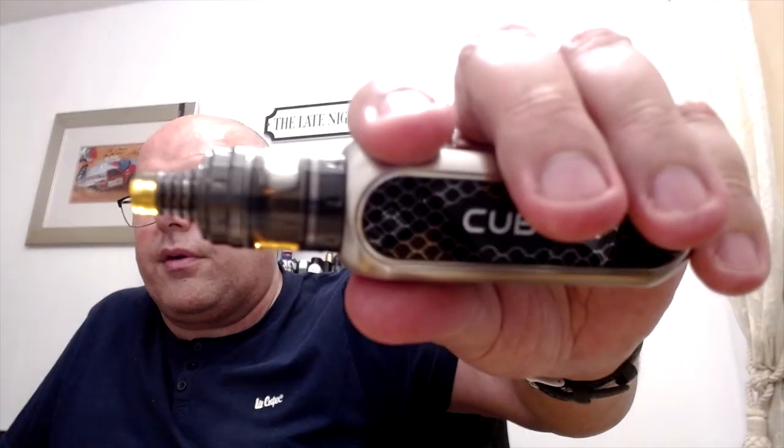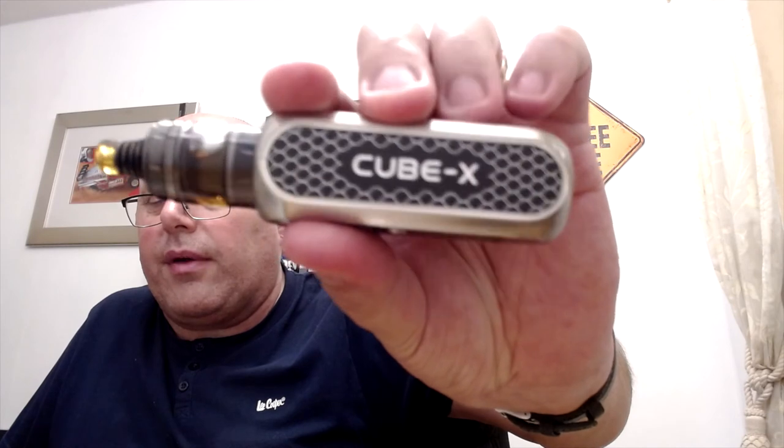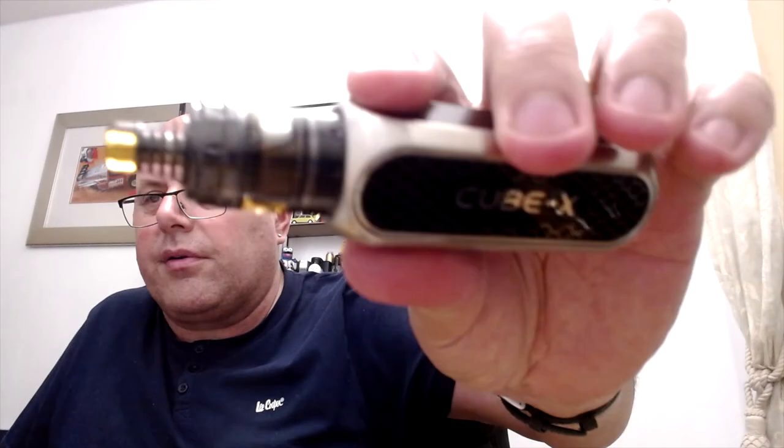I've been vaping on it for a few days, and this time I've got the Berserker on the Cubex. I'd been saying I didn't really take to the Cubex, but I've found a perfect use for it now — I actually managed to wick the Berserker. I bought it quite a while ago but didn't really know how to wick bottom airflow RTAs, so it got left in the cupboard. I got it going within the last week or so and I'm really enjoying it — it gives a really good flavour.